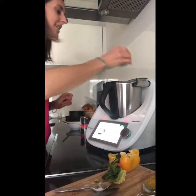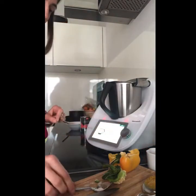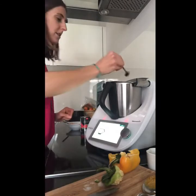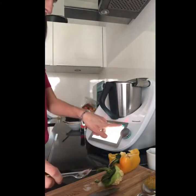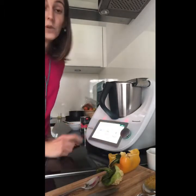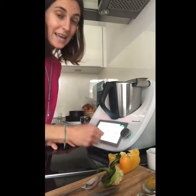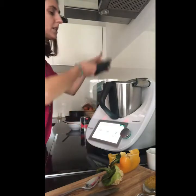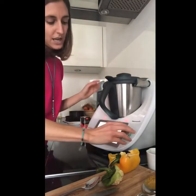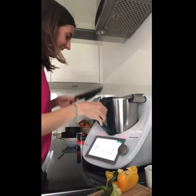Click next and now the lentil flour goes in. I'll add a bit of salt and pepper as well — put it all in. We are going to cook for 14 minutes at 100 degrees at speed two and a half. So I close it and start the 14 minutes.